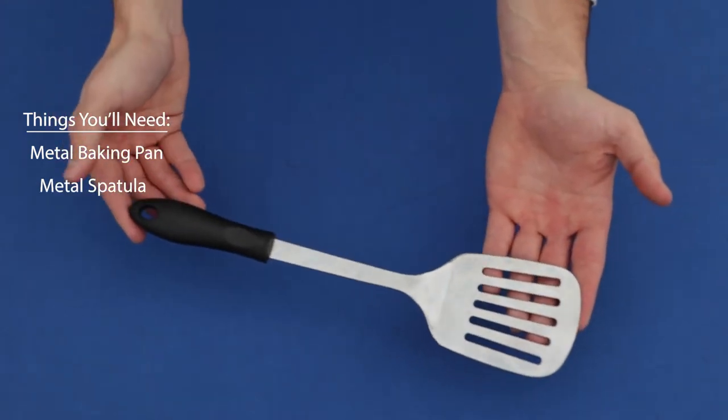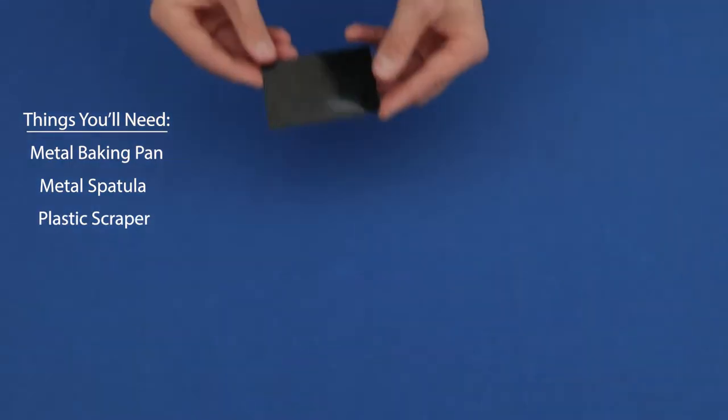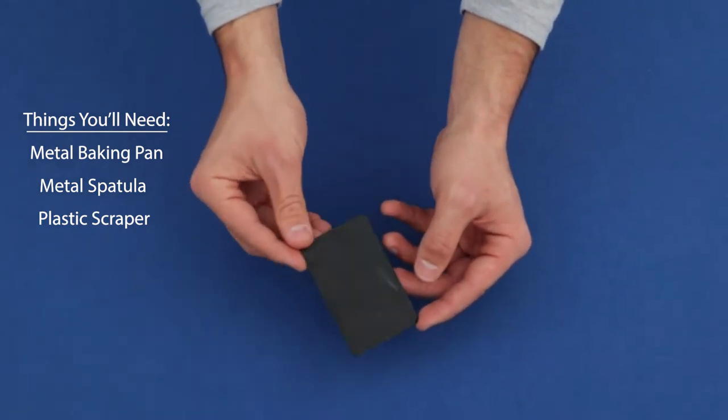Next up is a metal spatula, and we're actually going to use this to take the magnets off of the glass.